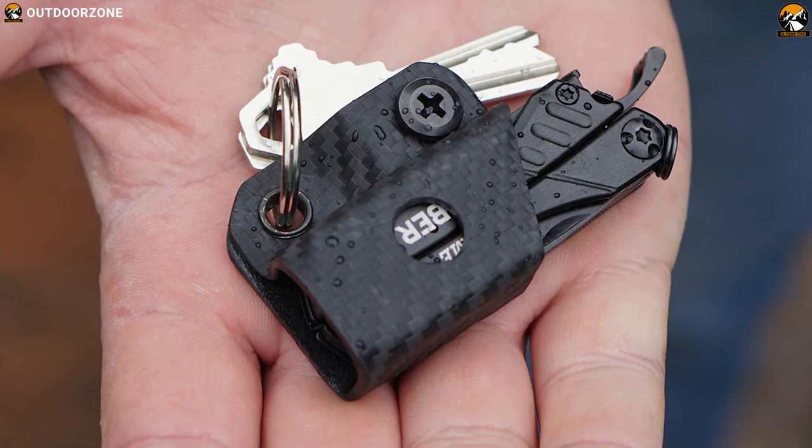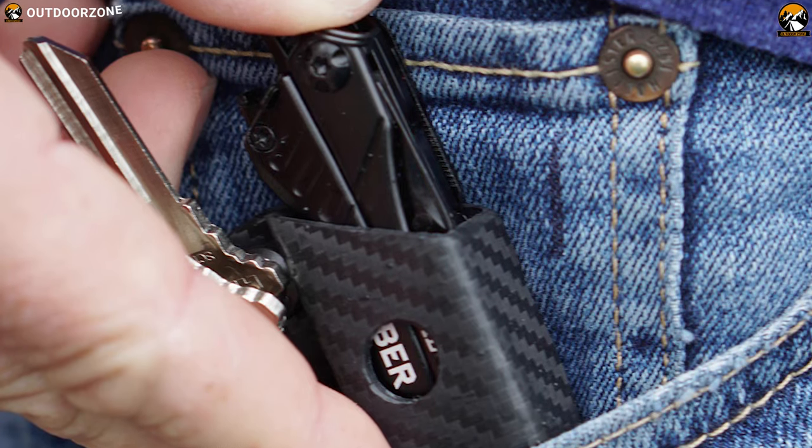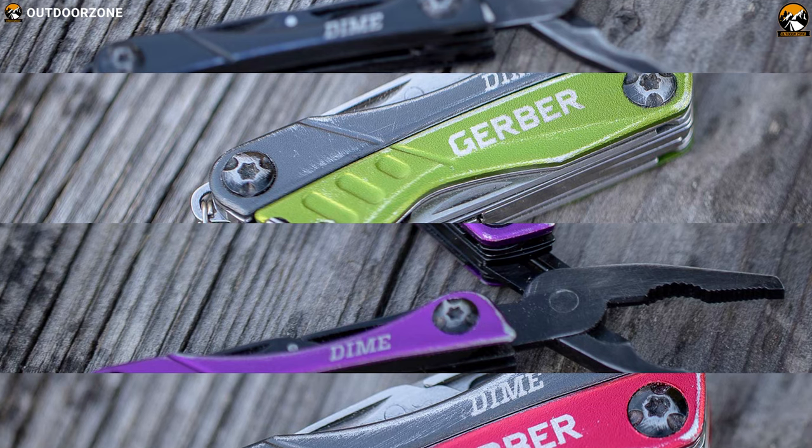Weighing just over 2.2 ounces, this multitool is super compact and lightweight, allowing you to carry it in your pocket with comfort. It's available in multiple colors and a bladeless version as well.